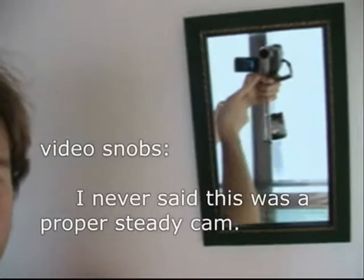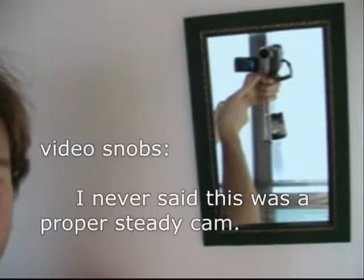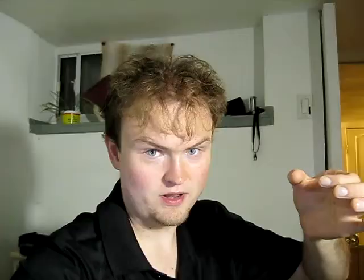The first stabilizer relied on the counterweight principle where you have your camera on the top, a counterweight on the bottom that weighs just as much as your camera, and you hold it at the exact center. The weights balance each other out and you end up with more stable footage.